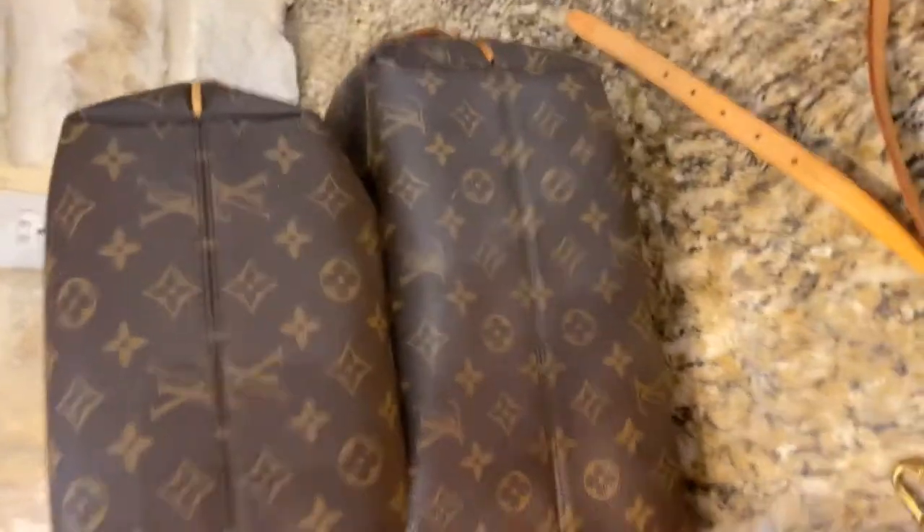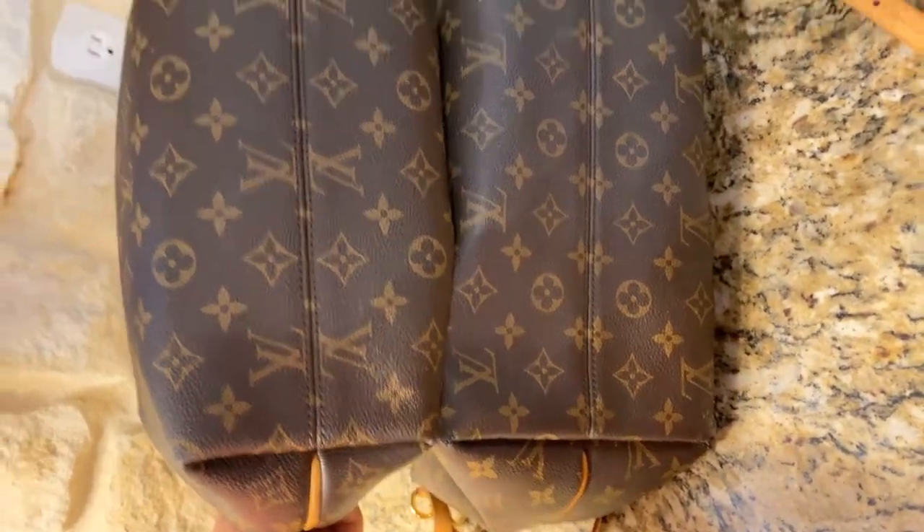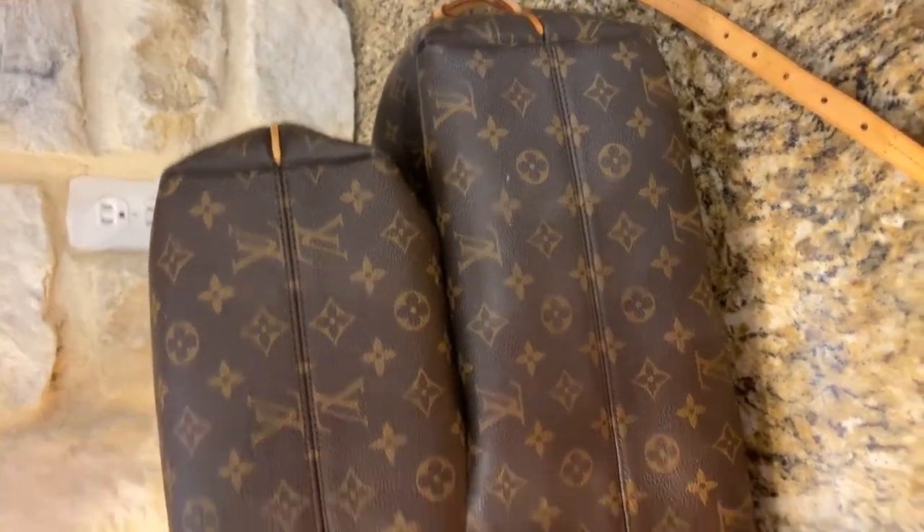So this is the bottom of the bag — let me put this one on top so the corners are aligning. You can see the size difference right there.